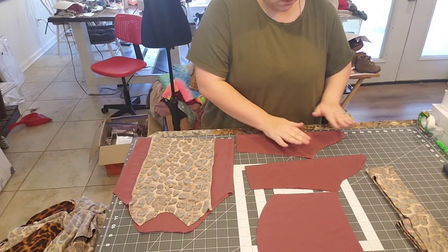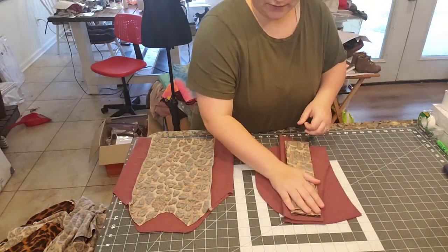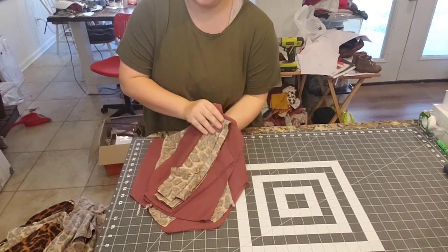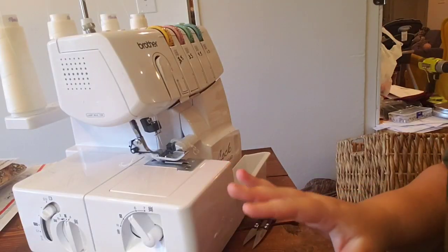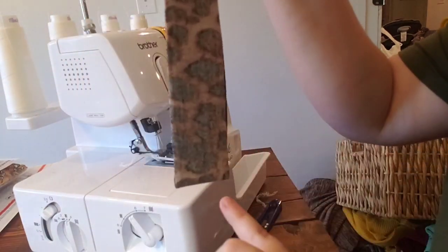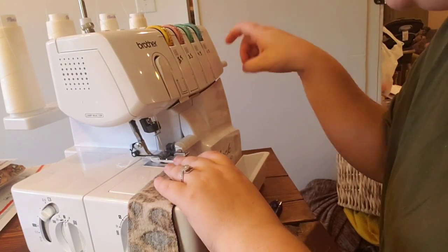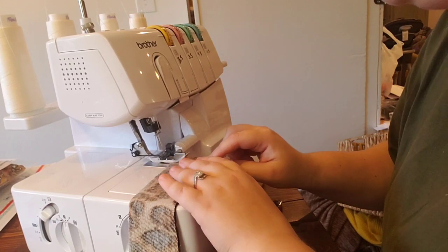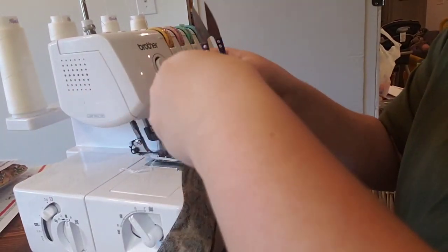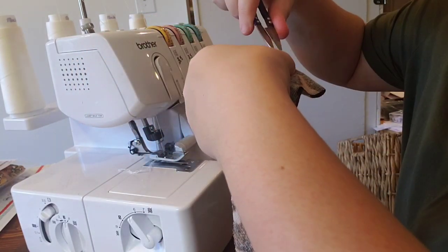All right, let's go over to the serger and get started. I'll transfer everything to the table. My serger is a Brother 1034D. Here's the binding strip — folded once hamburger style — and I'm going to serge the edge using a quarter-inch seam allowance, which is what I typically use for everything.